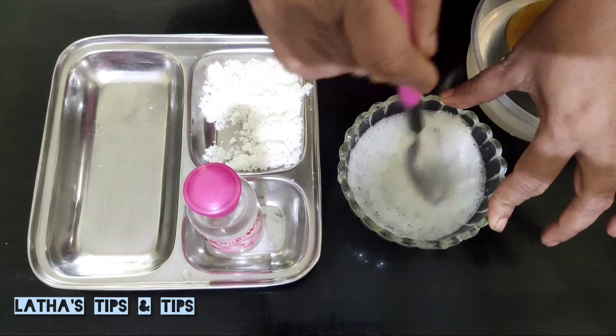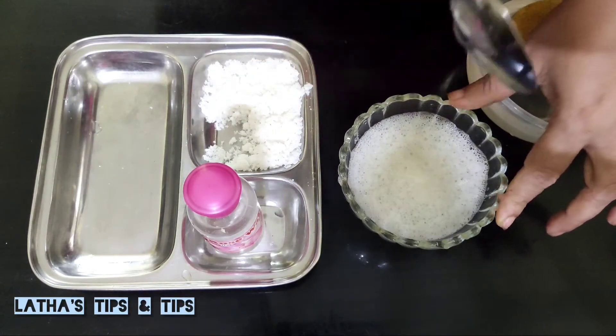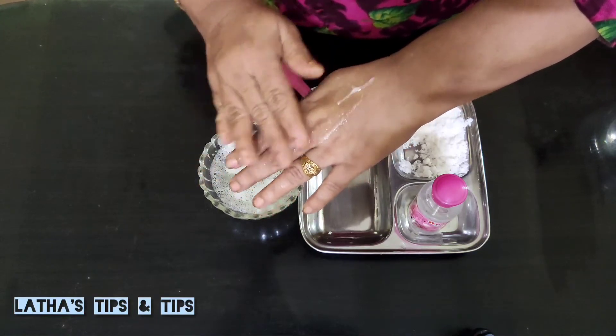Now the step is ready. We are going to apply this to the face. We will use this on the face.